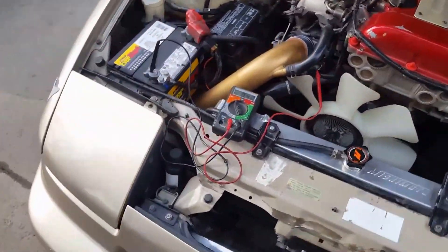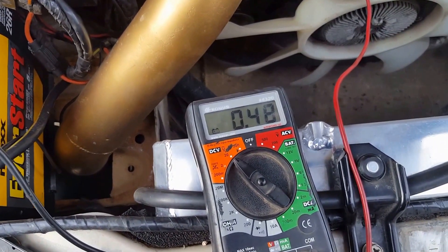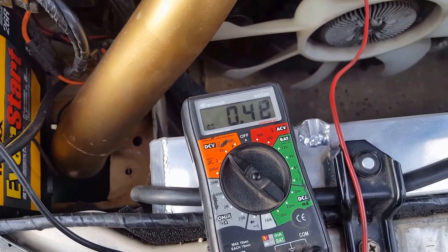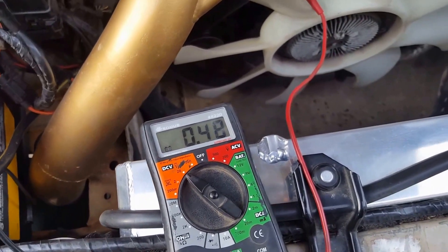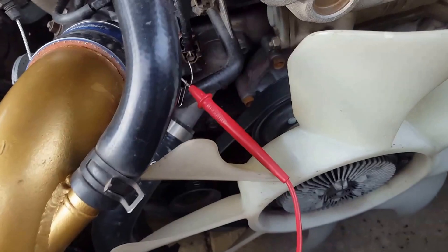Mine's pretty close to what it should be. I'm going to adjust it to 0.45V. When you have your reading, take your ratchet — there are two bolts holding this sensor that you'll need to loosen.